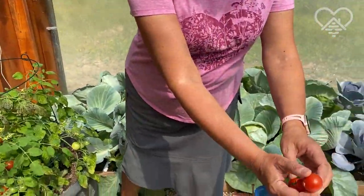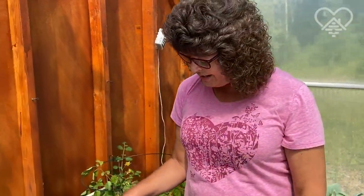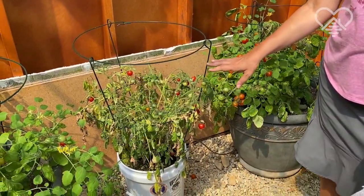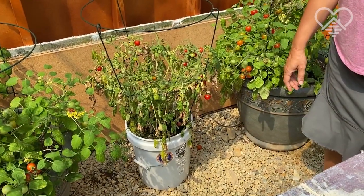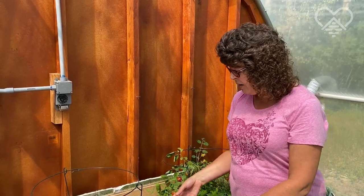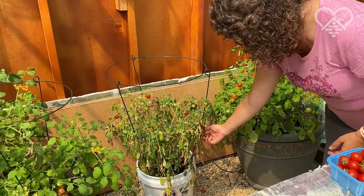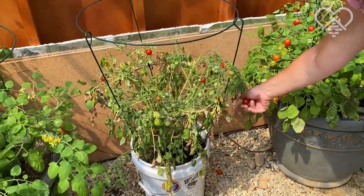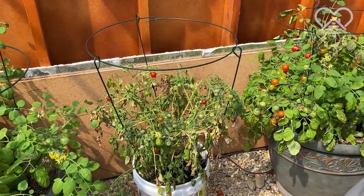Not everything comes out perfectly. This guy was an extra plant and I didn't have a proper container for him, so I put him in a five-gallon bucket. I forgot to get my hubby to drill a hole in the bottom of the bucket, so it was overflowing with the irrigation. As you can see, not doing too good — still pushing out some red tomatoes we can harvest, but yeah, not doing quite so well.